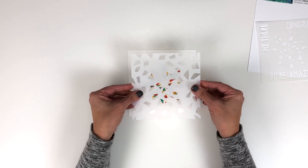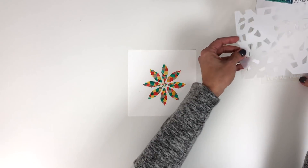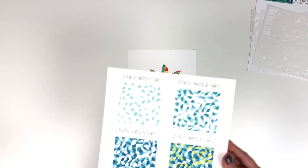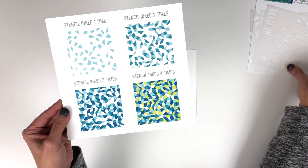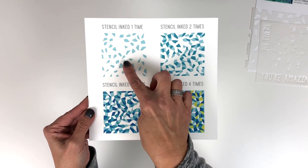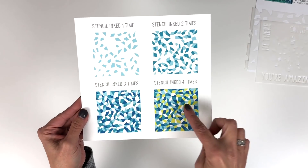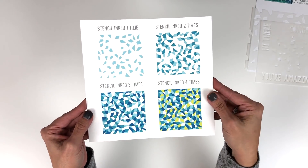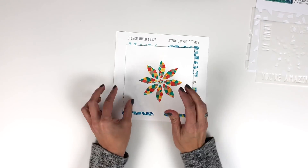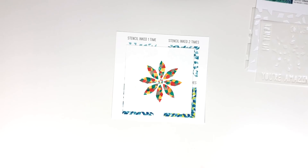The same idea holds true for this other design. You just take it, corner it, and turn it four times. Let me show you what that creates. This is the all-over pattern that comes in that same stencil pack — it's inked one time, two times, three times, and four times, up to four colors. Let me show you some projects created with this stencil pack.